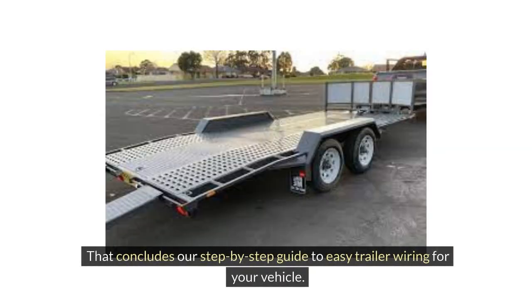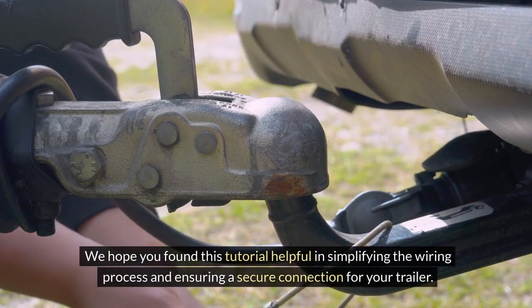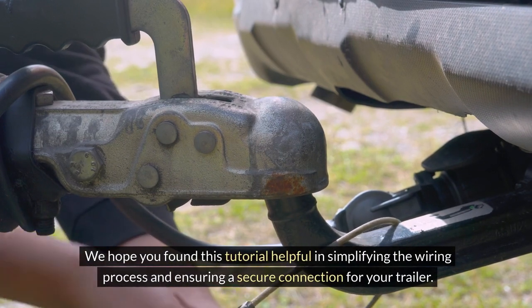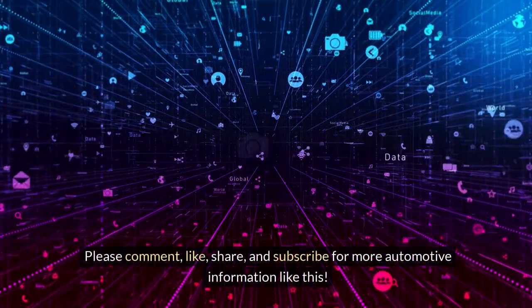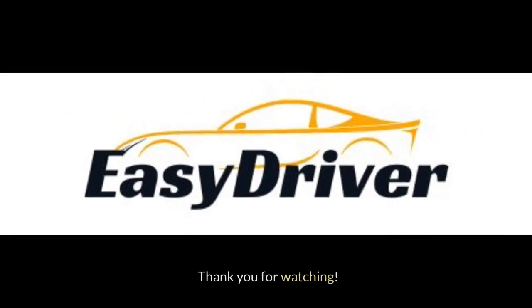That concludes our step-by-step guide to easy trailer wiring for your vehicle. We hope you found this tutorial helpful in simplifying the wiring process and ensuring a secure connection for your trailer. Please comment, like, share, and subscribe for more automotive information like this. Thank you for watching.